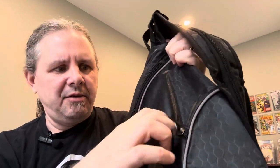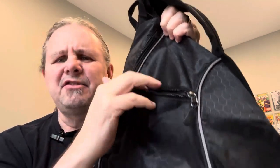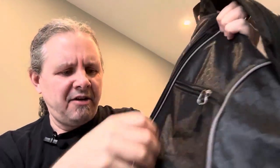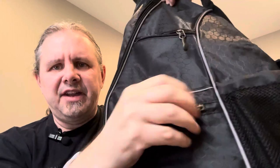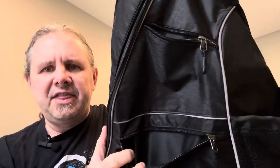In the front, you've got a little zipper pouch where you can put your keys or things like that. And you've got a second, larger pouch — you could put your cell phone, wallet, things like that. That larger pouch is pretty deep too.